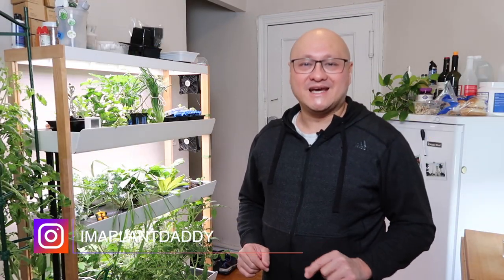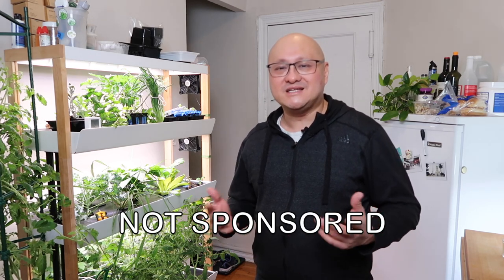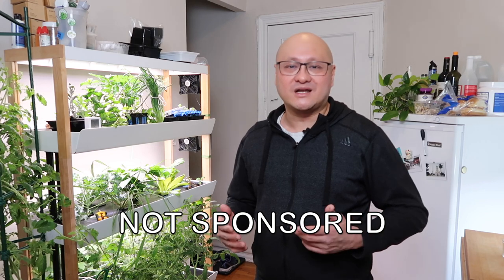Hi, welcome back to my channel. If we haven't met yet, I'm a plant daddy — one of the millions of plant parents in the world that loves taking care of houseplants. This channel is about houseplants, home automation for houseplant care, and over the past year I've gotten involved with hydroponics. This video is not sponsored in any way; I'm just sharing my genuine experiences with the products I purchased.